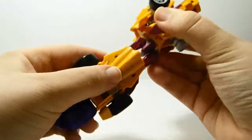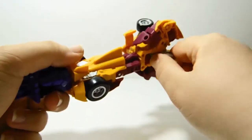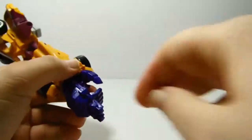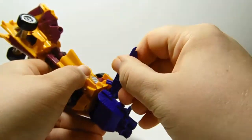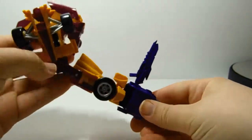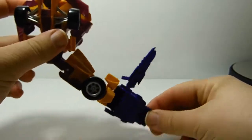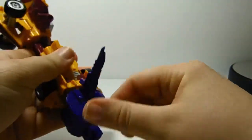It has a nice elbow joint with rotation, as well as rotation at the elbow. The hand can hold accessories and has a peg hole in it too. So he looks like he's going to cut you with a bread knife — yeah, that's cool.